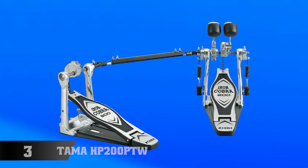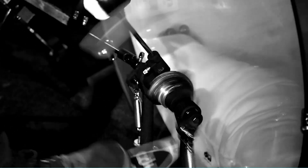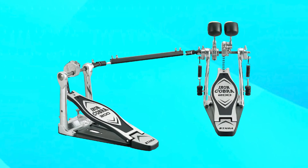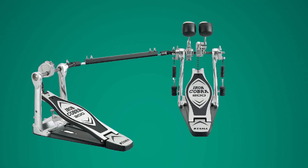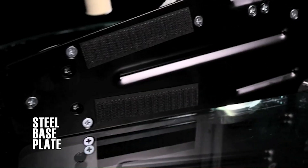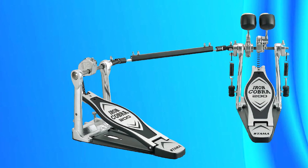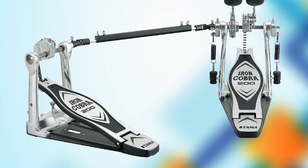The number three position is held by the Tama HP 200PTW Iron Cobra 200 Double Pedal. This is a high-quality and reliable double bass drum pedal that is perfect for drummers of all skill levels. The pedal features a smooth and adjustable cam that allows drummers to customize the feel and response to their liking. The double chain drive provides a smooth and consistent feel, making it easy to play fast and intricate double bass drum patterns. The pedal also features a lightweight and durable aluminum pedal board that provides a fast and responsive feel, ensuring precision and accuracy.